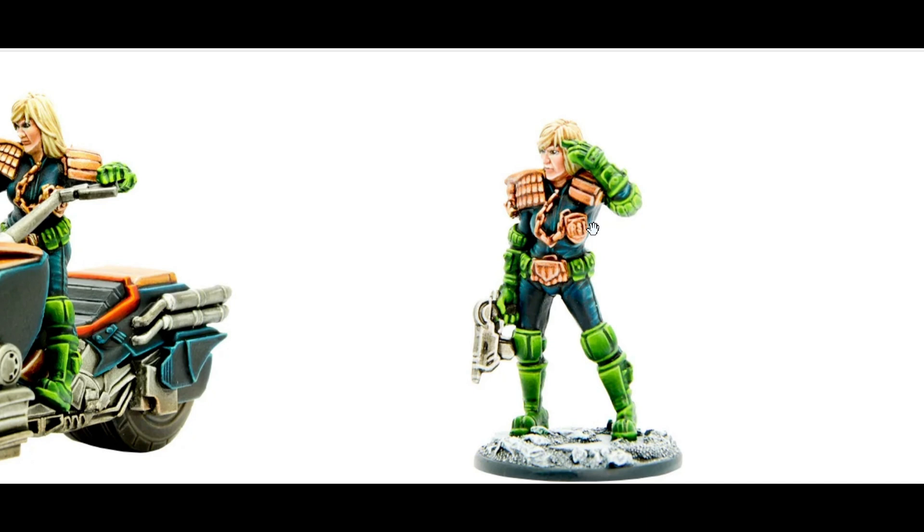Especially as a Judge Dredd fan like myself, that's probably why I did give it a little bit higher — because I am a Judge Dredd fan and Judge Anderson is one of my favourites. If you wish to get Judge Anderson for cheaper than £20.50, go down to Wayland Games in the link below. I think she's about 17 quid — it's quite a saving. You get two models for a decent price.